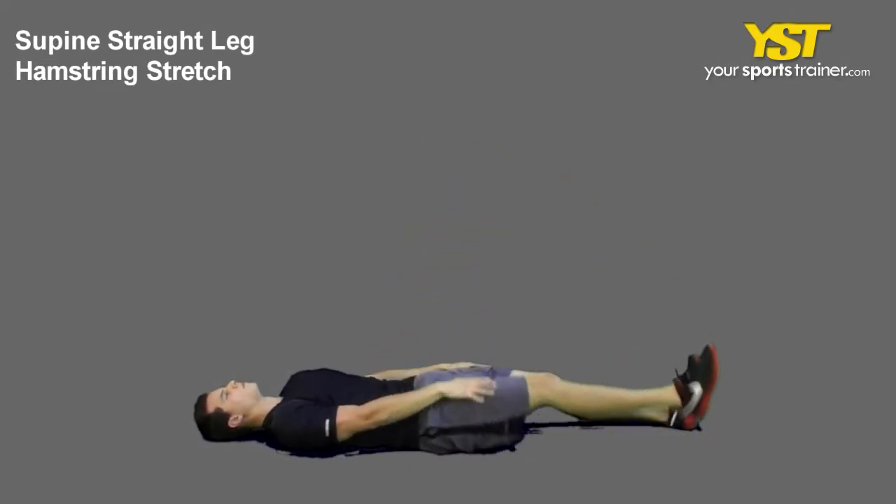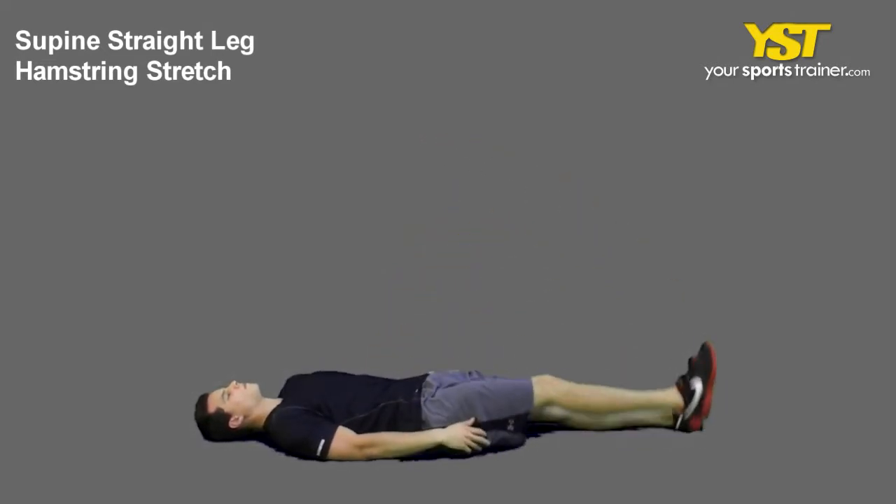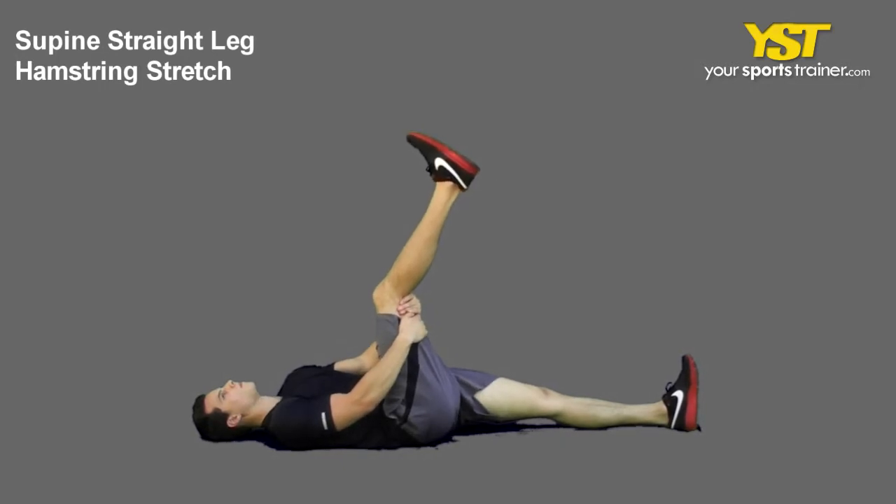Extend your leg and lift it up, keeping it straight. Maintain your body position, then repeat with the opposite side.